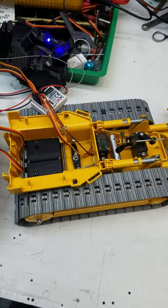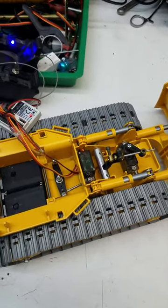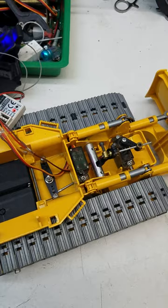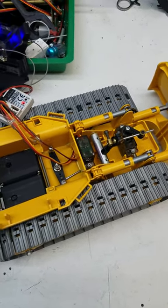I haven't even seen anybody really try to hide any of the mechanisms, but this is what I came up with. I don't know if it's going to work yet. I don't plan on digging real dirt with this machine or any of these machines.